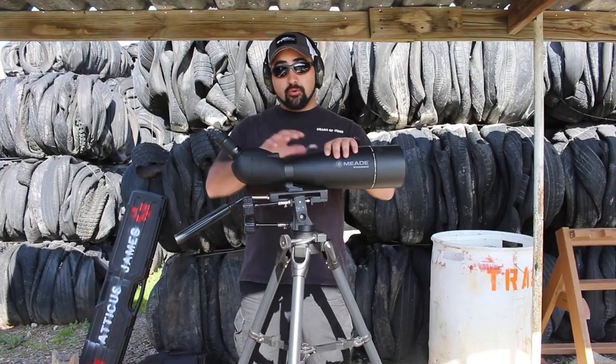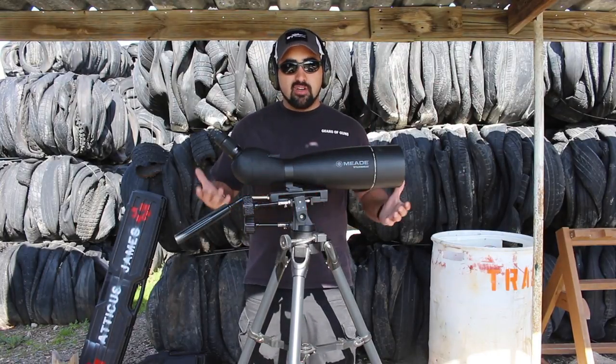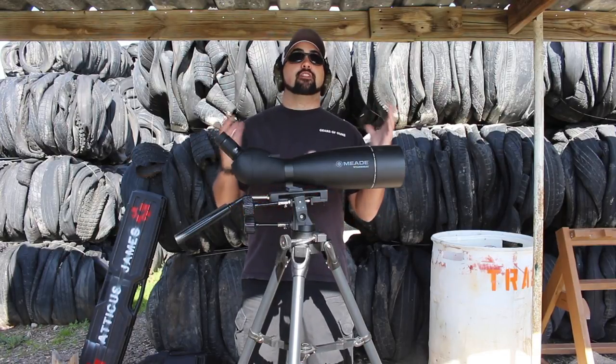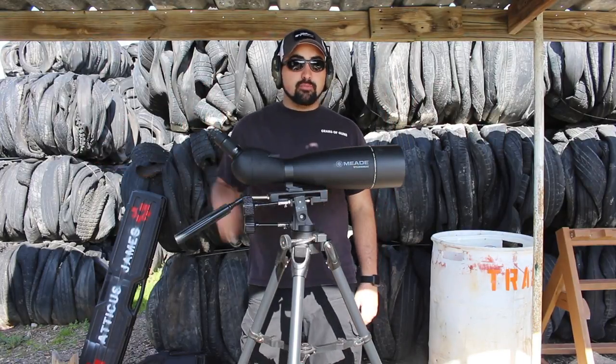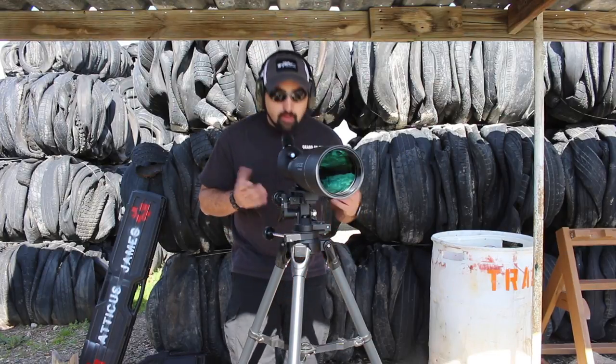They sent us out this scope. We've already done one review with this, but here's a little updated review. We've been using it now for about a year, and all I can tell you is it comes out with me every single time I'm out here. Because without it, I'm only dealing with my scope, and my spotter can sit here and tell me where my shot is.